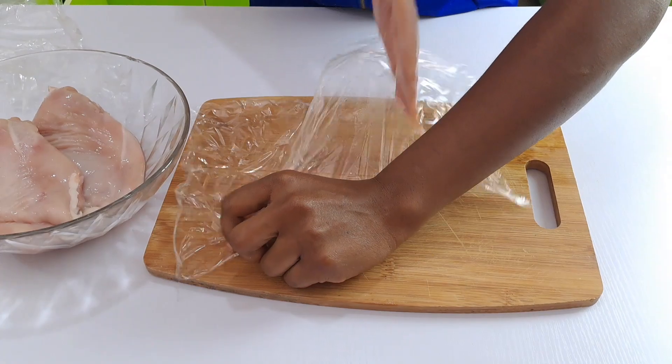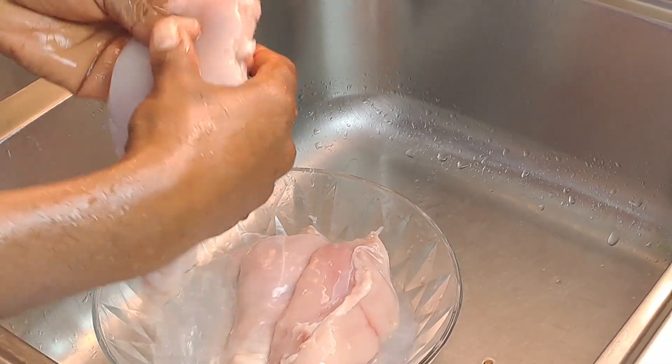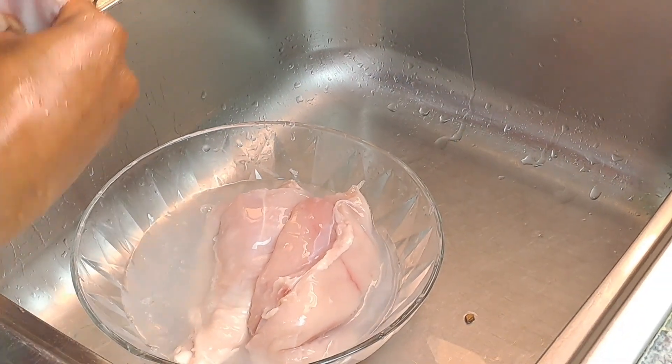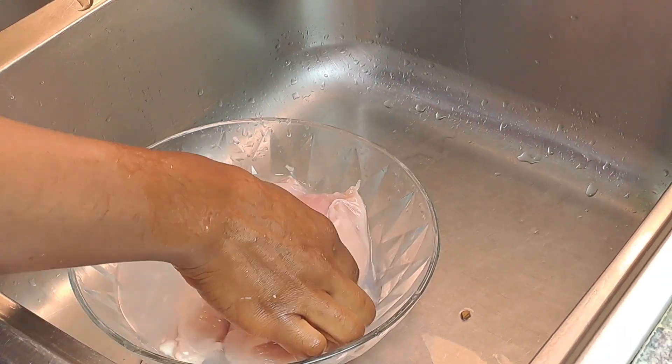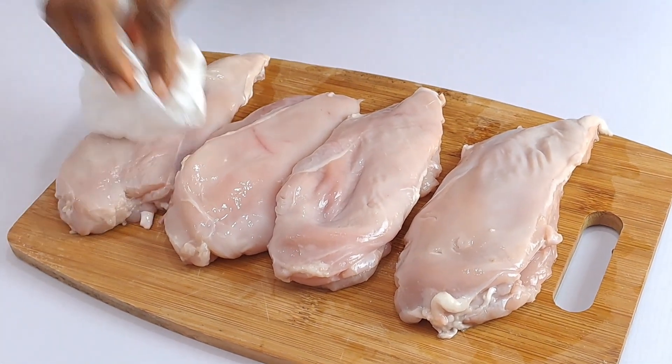Once done, give the chicken a good rinse under a running tap to help get rid of any excess blood or impurities that may be present. Then pat them dry with some paper towels.